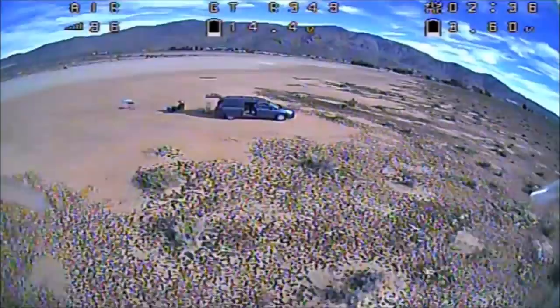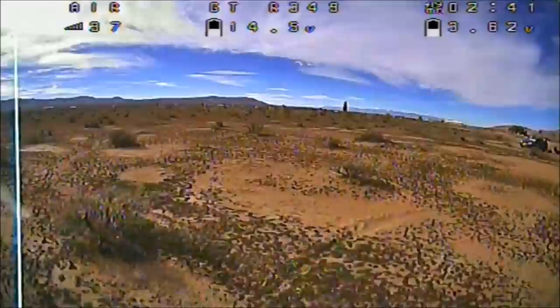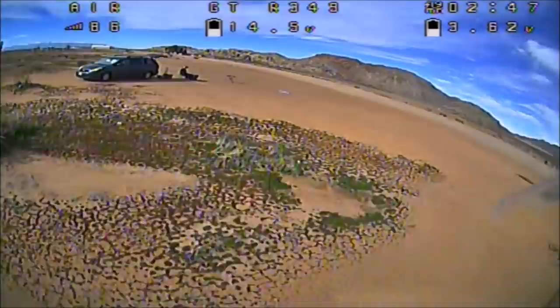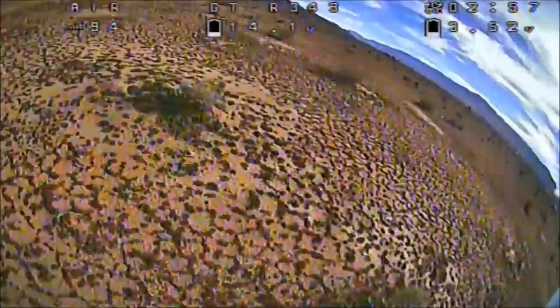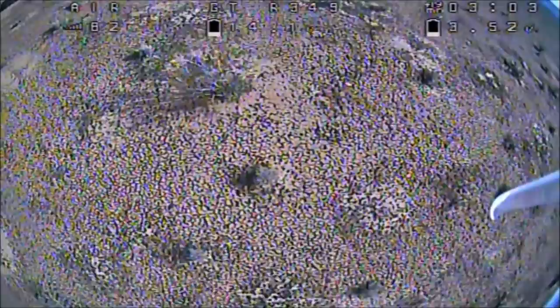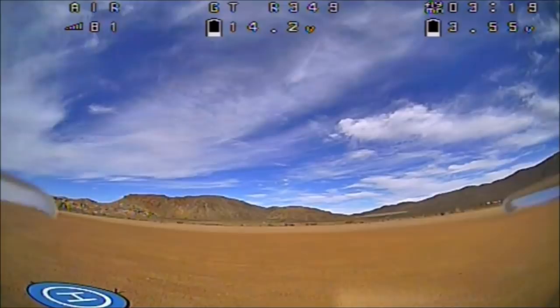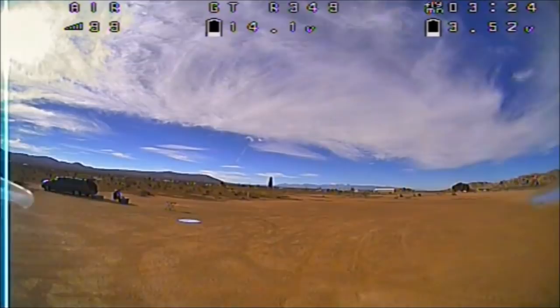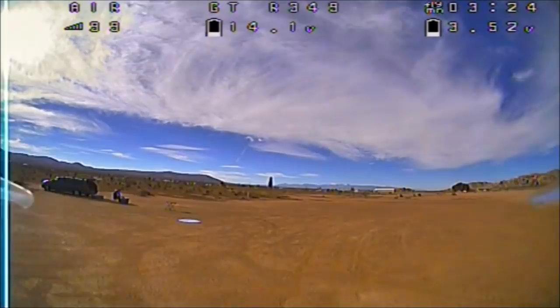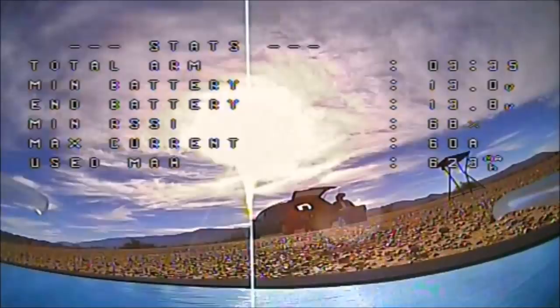I think this quadcopter is an awesome quadcopter. Wow — nowadays all the quadcopters coming out are just freaking awesome. I'm going to kill this battery, so let me bring it in for a landing — it is a fun little quadcopter to fly. There's a breeze taking it away; I'm feeling about a good seven miles per hour breeze and it has no problem, doesn't even feel it. There you go guys — the flight test with the 4S battery on the Diatone GTR 349.